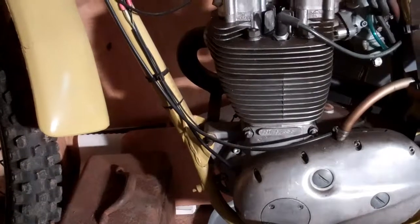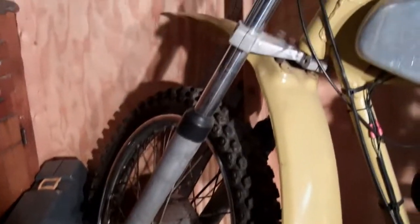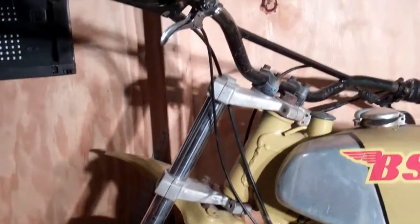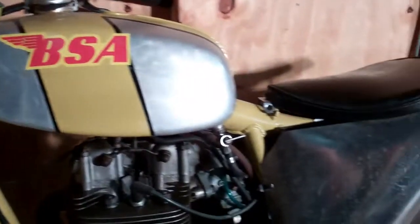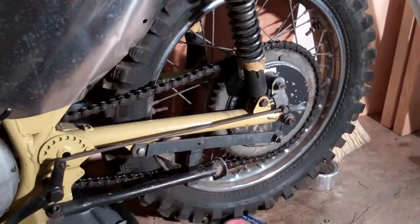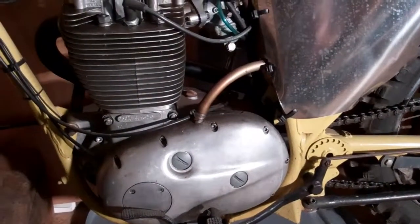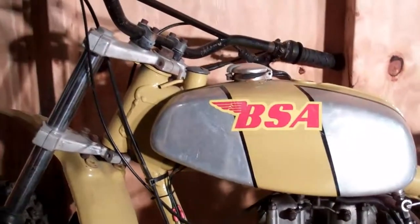Is that the BSA front end or was that the fender? Rickman front end. They're on the side somewhere — well, I don't really know where they are, mine are scattered all over the place. We'll get a better video of this sometime when we can get it outside. Right now it's up in the shed so it's kind of hard to get it around to the other side.